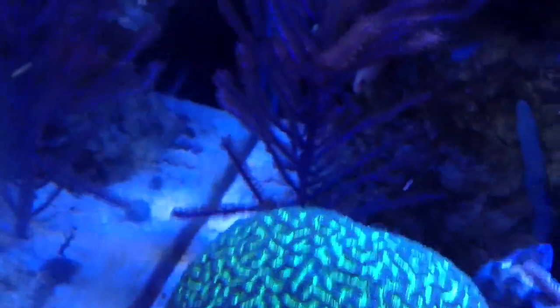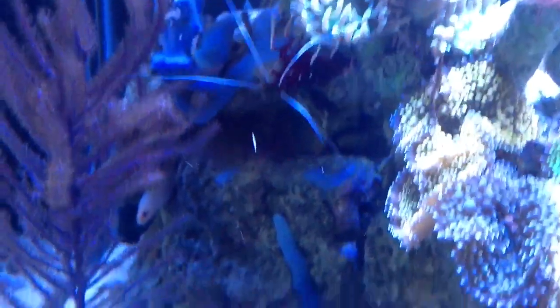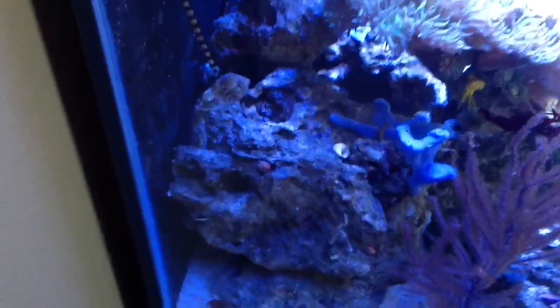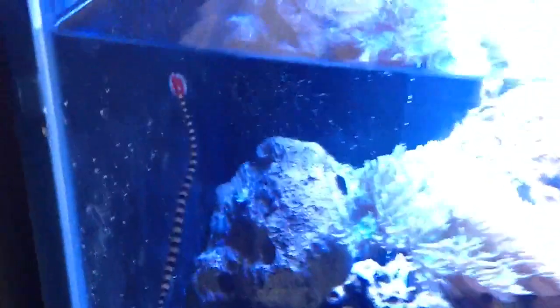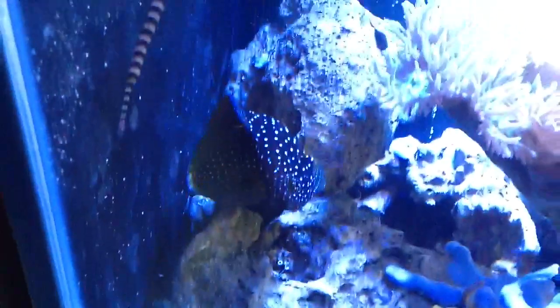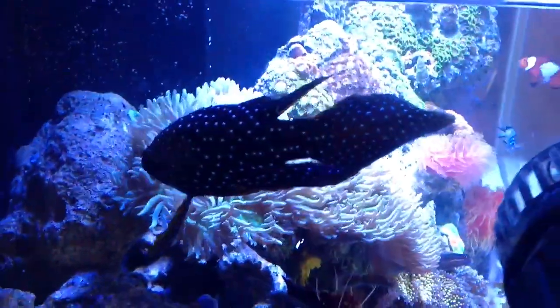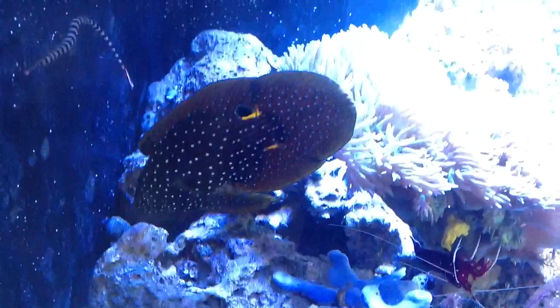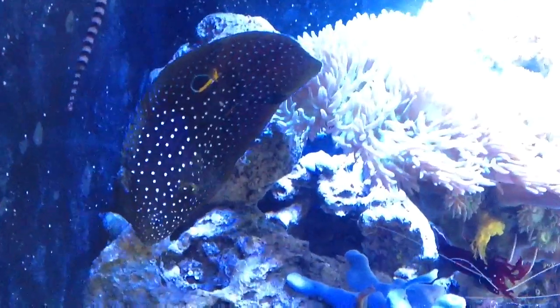Things are doing real good. The eel is still nice and happy, just hanging out. The fire shrimp is still doing good. Sponges are growing all over the place — the blue is just expanding. The pipefish is still alive and happy; his tail is slowly growing back from the nip. And there's Bubba — always looking for something. He's usually shy, but he's not scared of me right now. Let's see if he opens his mouth to let me know he wants some ghost shrimp.